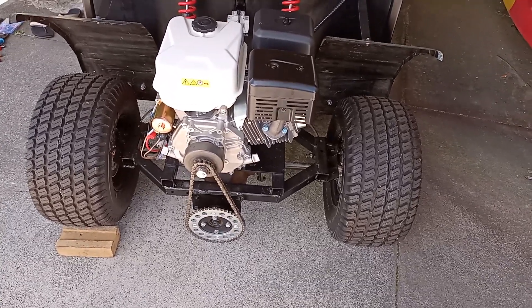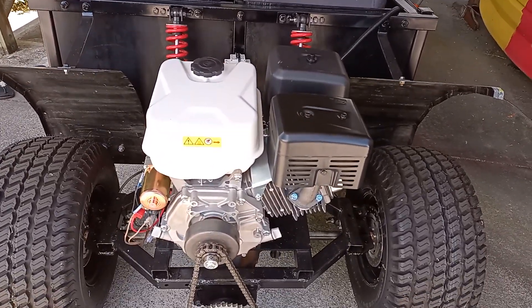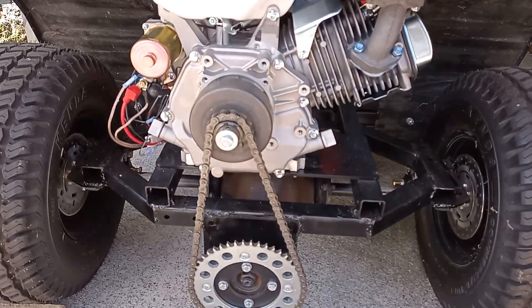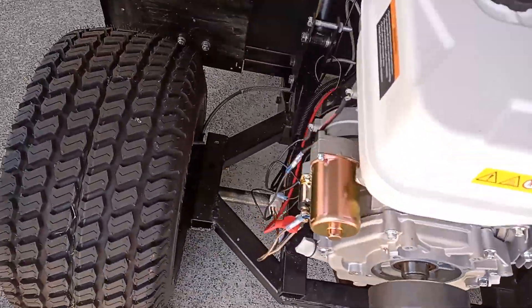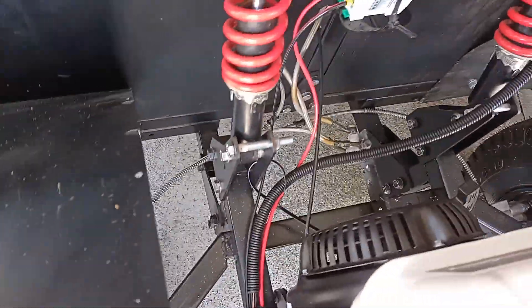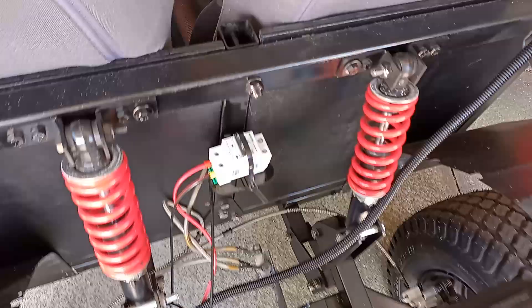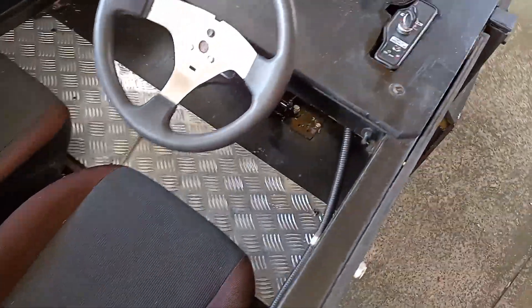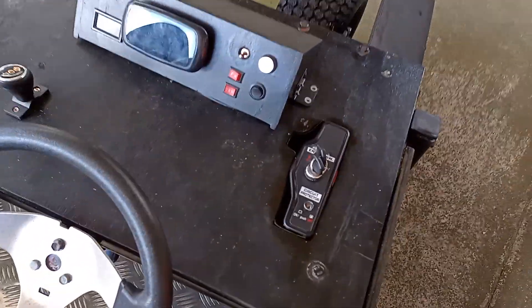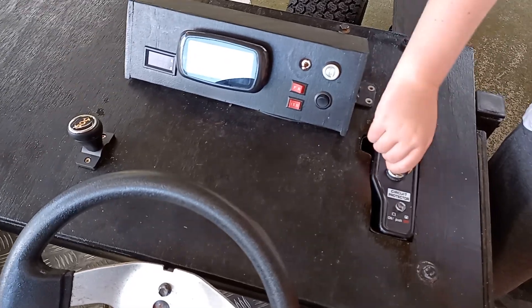Here's another update for the Batman Tumbler inspired go-kart. We've got the 420cc engine mounted, chain is connected, wiring is completed. We've run this loom up here, the battery is going to sit over here, and there's a double pole circuit breaker which is going to connect to the battery. The loom comes through here and goes up to the electric start over here.